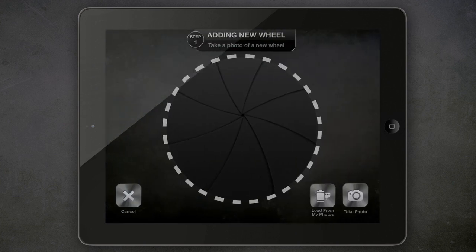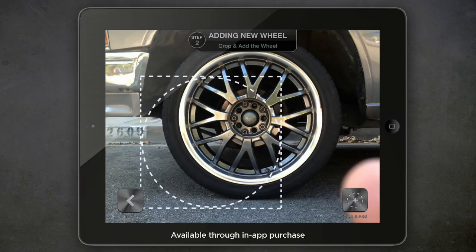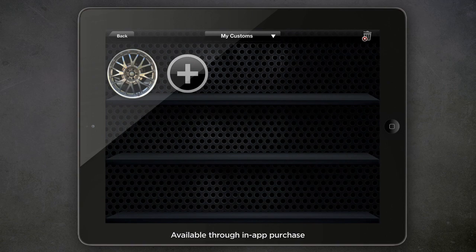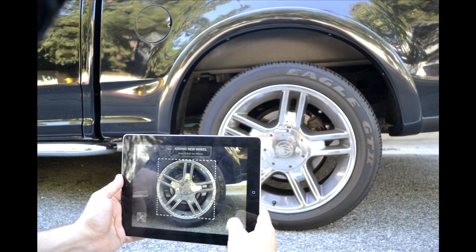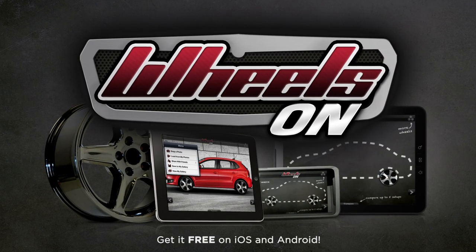If you don't see a wheel you like, add your own — just take a picture of a wheel or load a photo, then simply crop and add it to My Customs. You can add virtually any wheel you see on the streets or in a magazine. Try wheels on for free right now to customize your ride and share it with friends.